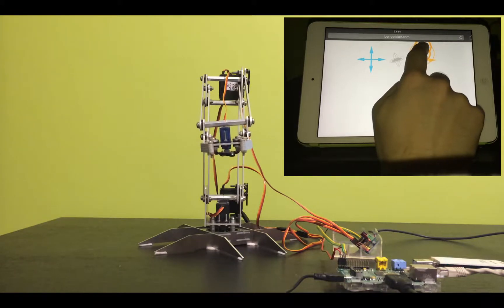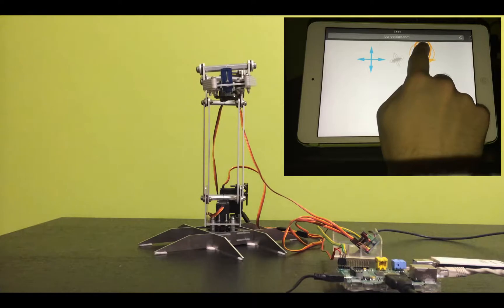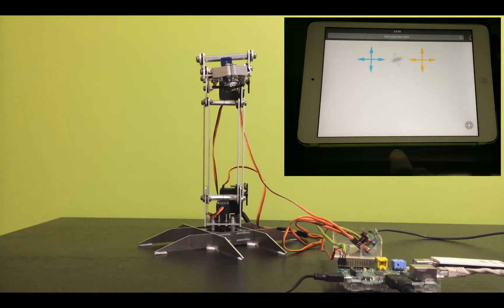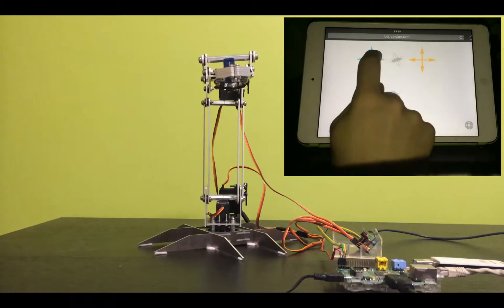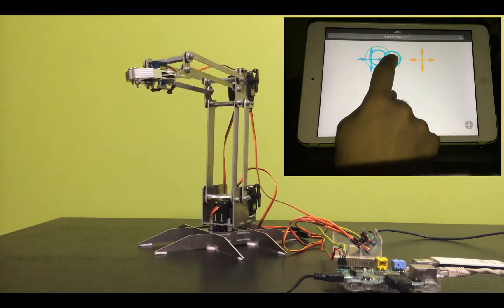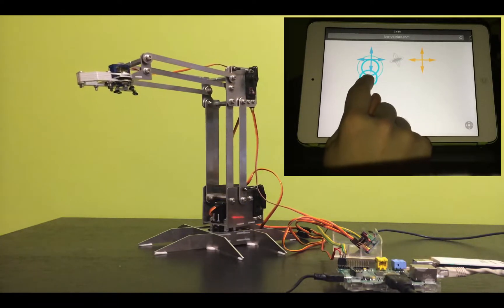The Raspberry Pi on the right side of the screen is really the heart of the Berrypicker. It takes the joystick positions from the website, processes them in a Python script, and sends it to the PWM driver via the I2C protocol to finally control the servo motors.